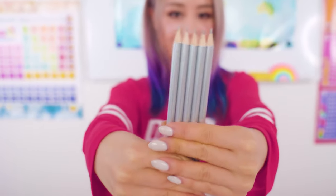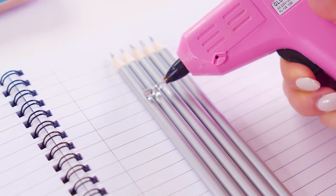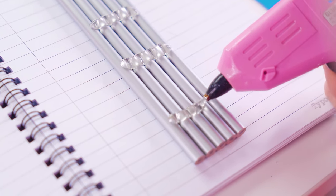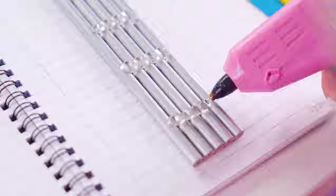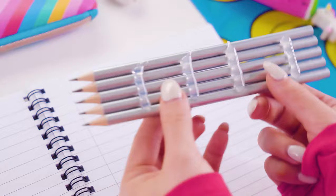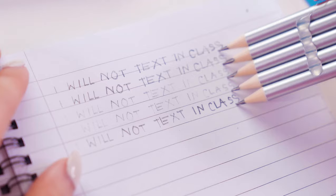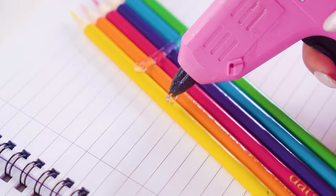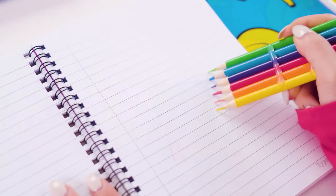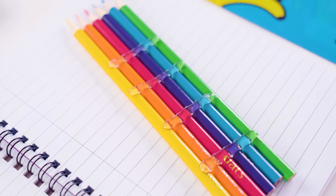Luckily, this pencil hack will save her a ton of time. Just take a bunch of pencils, line them up, and hot glue them all together like this. You'll only really need two rows of hot glue, but you can make it a little more sturdy. You can still take them apart if you're careful, so this isn't necessarily permanent. Now whenever you write one line, you actually write five lines, which means you'll be done in no time. Also, you can do this with colored pencils for some cool artistic effects — or even draw a rainbow. I always say that it's the laziest people that come up with the best inventions. Lazy hacks for the win.